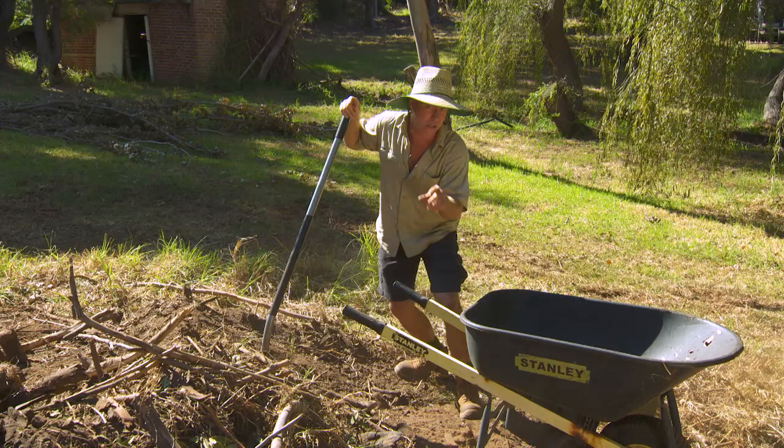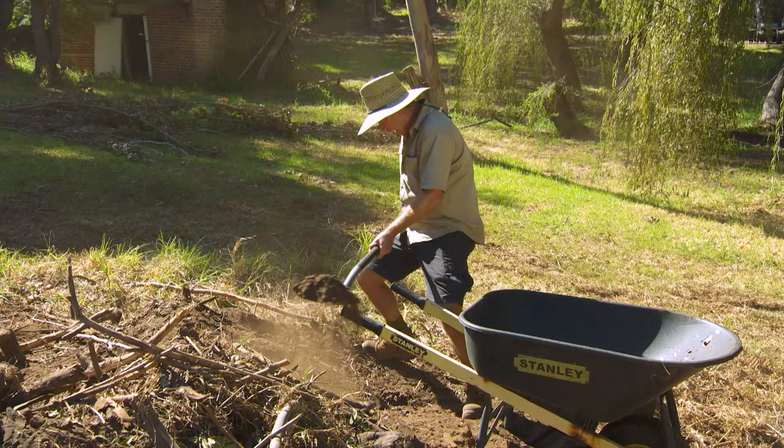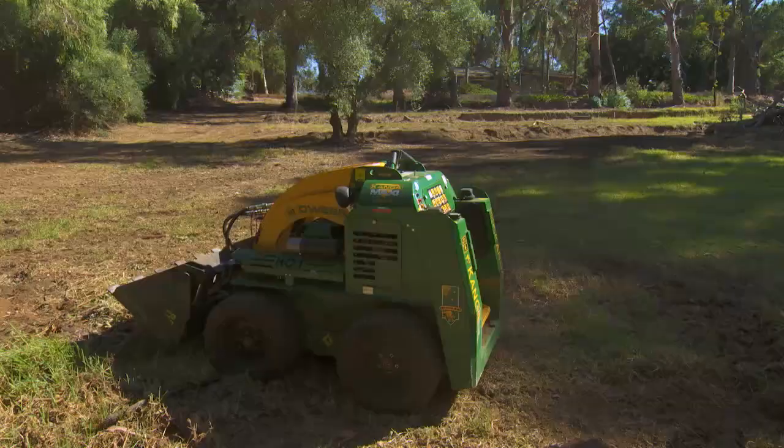If you're loading the barrow, first of all, have the barrow facing in the direction you want to go when it's full. Get one of these long-handled shovels, bend the knees, keep the back straight, shovel your soil, pivot the handle on the thigh there, and fill the barrow. Like that, you can go all day — but there's a much easier way.